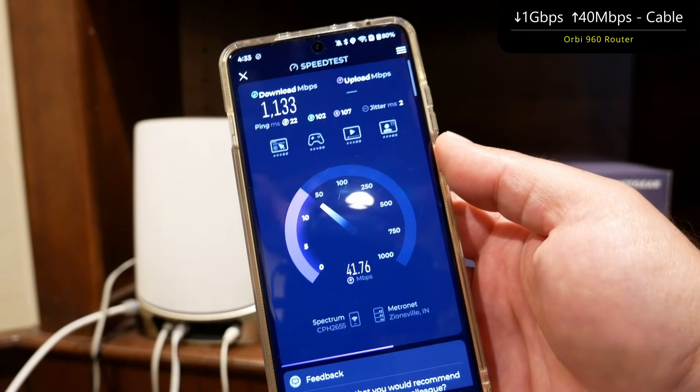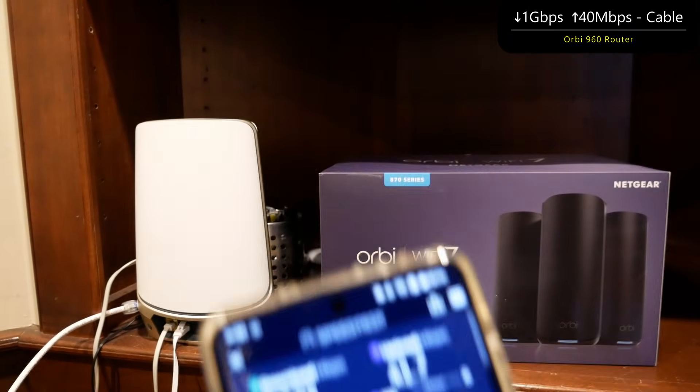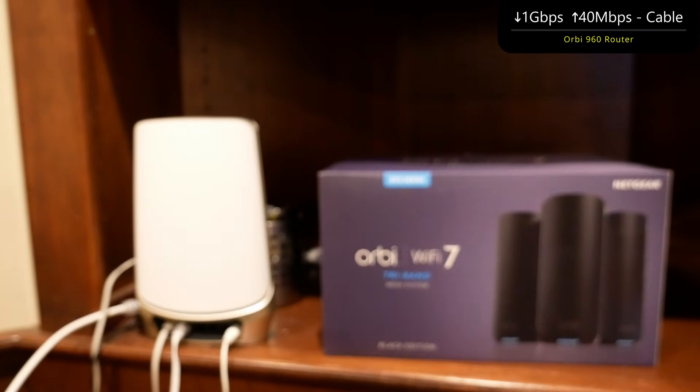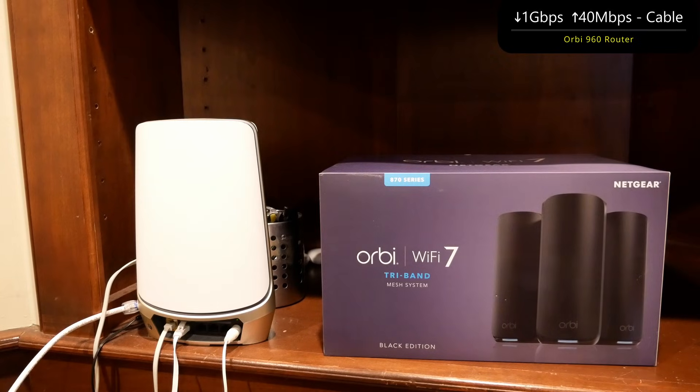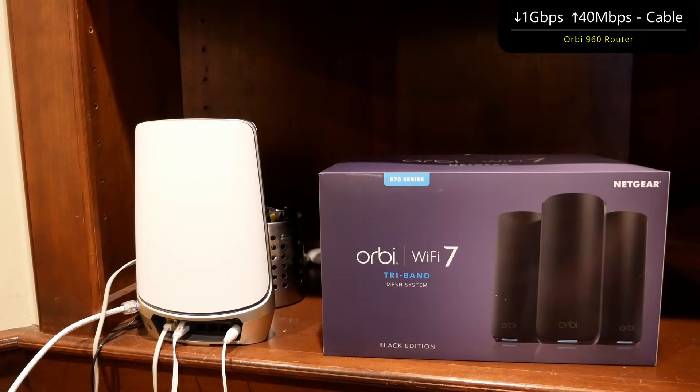We got 1.1 gig down — better than what Spectrum was rating — and 41.7 up. So we pretty much easily got what Spectrum is providing, thanks to the Orbi 960, a phenomenal Wi-Fi 6E mesh system.